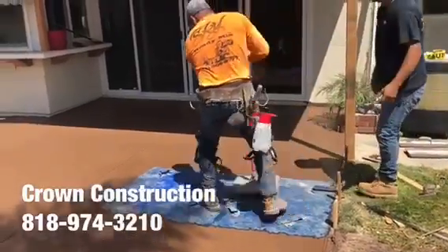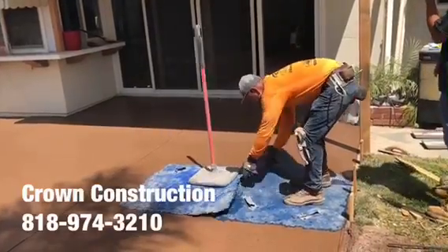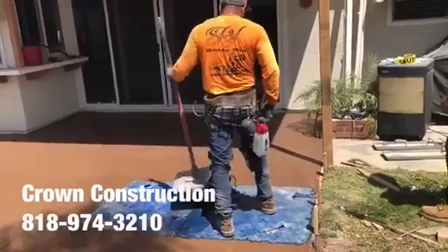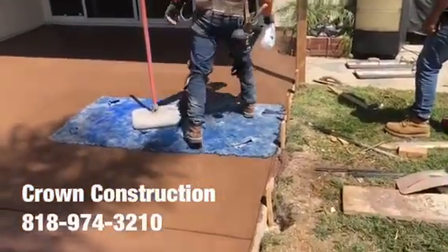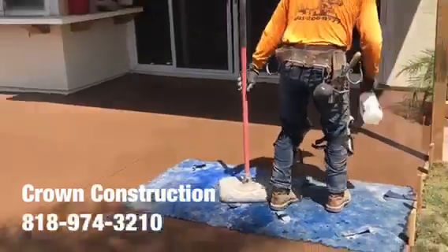Here we go — just cranking the release as we go with the stamping process.